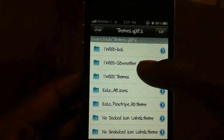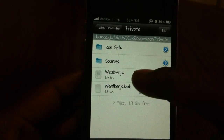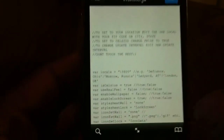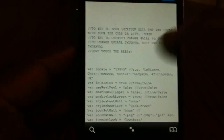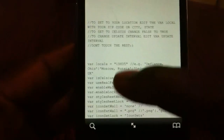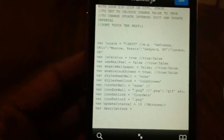In SB Weather — that's a springboard theme — you're going to go to Private, then go to weather.js. You're going to go to var local and put in your zip code right there. Delete whatever is there and just put your zip code right in. Then you're going to hit Edit, put in your zip code, then hit Done and Save.